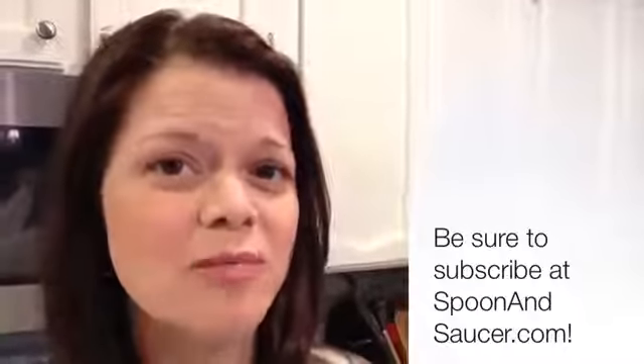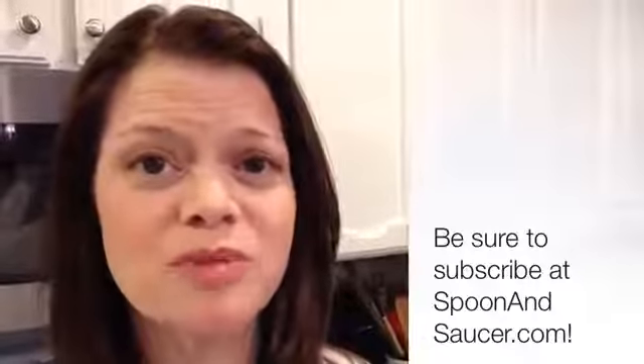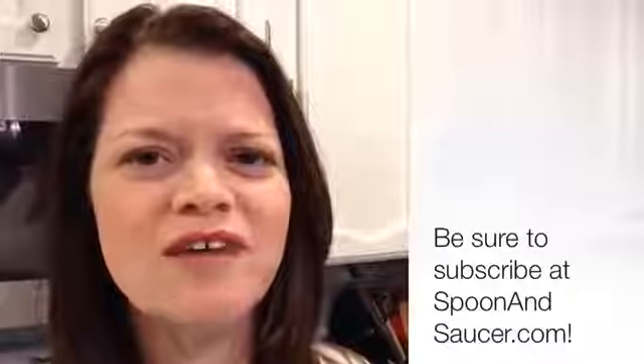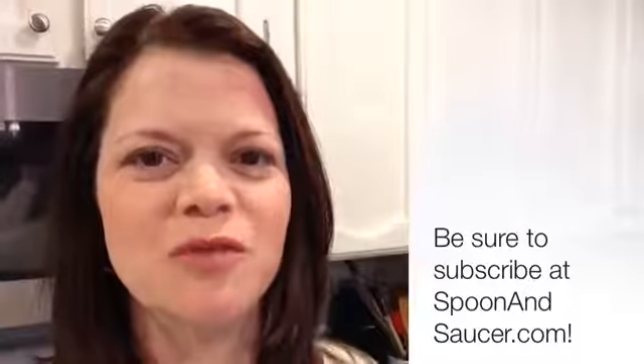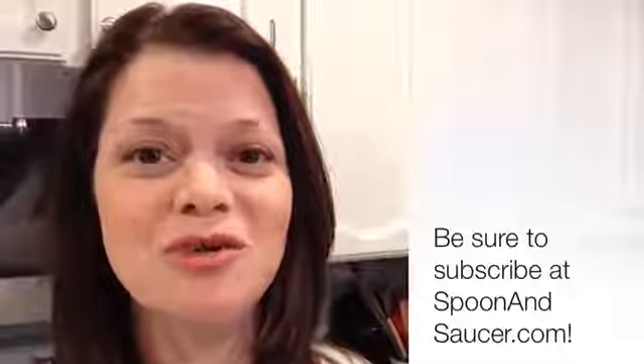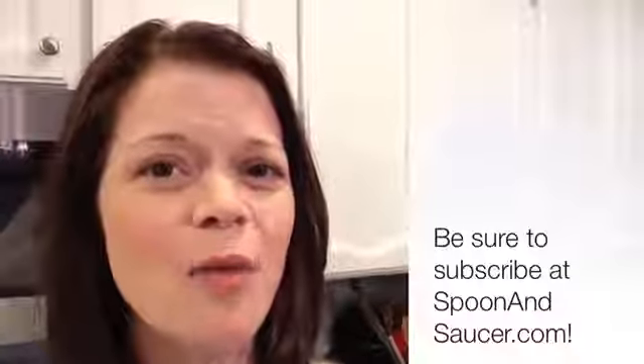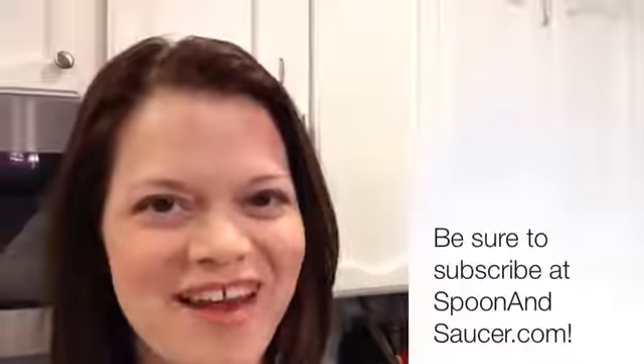If you feel compelled, be sure to subscribe here on YouTube. And also go on over to spoonandsaucer.com and subscribe to my email newsletter that sends out weekly updates on posts, new videos, and all kinds of news. So if you want to stay up to date, that's the best place to do it. Until next time, guys, I am Brandi with spoonandsaucer.com, where real food is easier than you think.